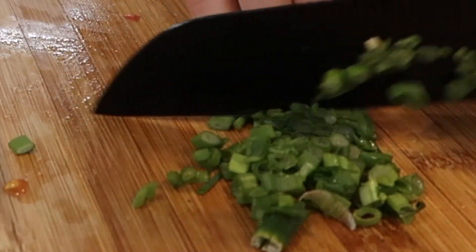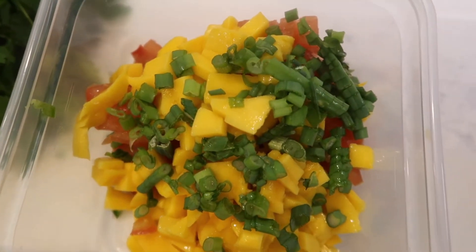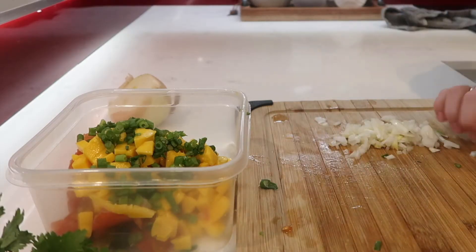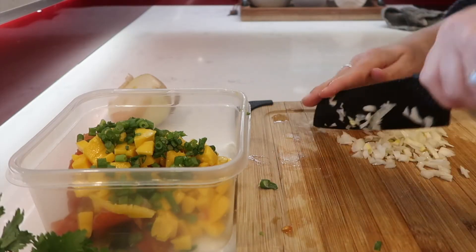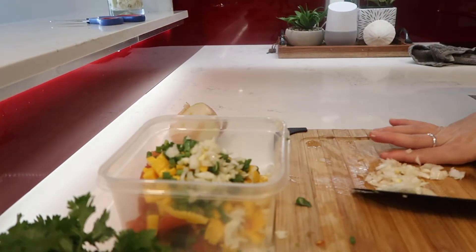I'm also going to be adding in some green onions to taste, as well as however much cilantro you want. I think I ended up using about half of the bunch. Once I've chopped all of that up, I just add it to a little container — that's usually where I end up keeping the salsa for the week.